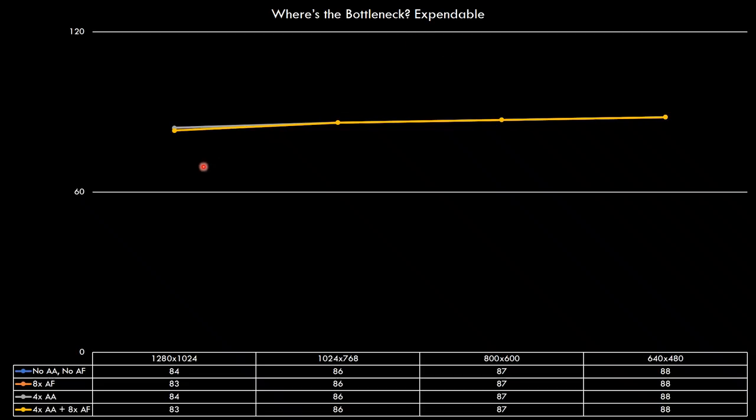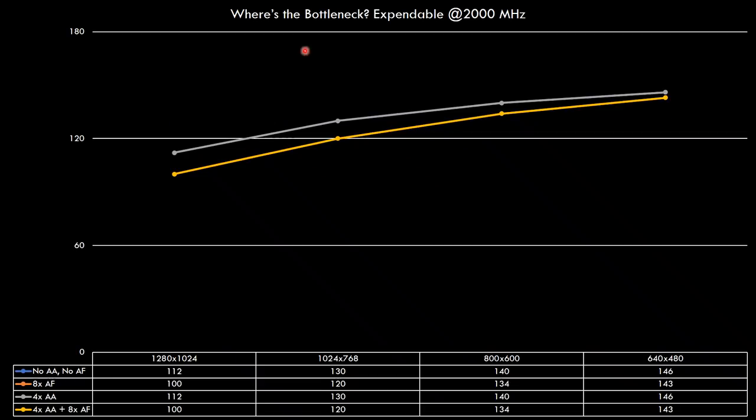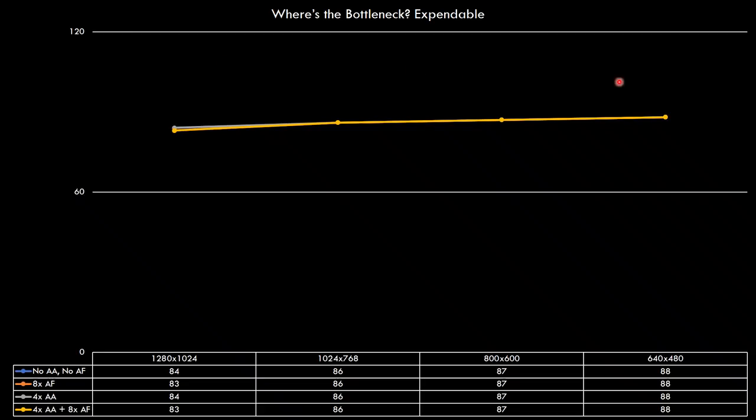With bottlenecks it depends a lot on the game. Here we have Expendable and all the results are basically the same — this screams CPU bottleneck. To confirm, you can go into the BIOS, change the multiplier, run now at the full 2000 MHz, and then you can see a separation. This game also basically doesn't work with anti-aliasing — it just ignores the driver setting — but we are getting slightly lower performance with anisotropic filtering. In every setting we're getting above 60 FPS even with the CPU running at only 1000 MHz.